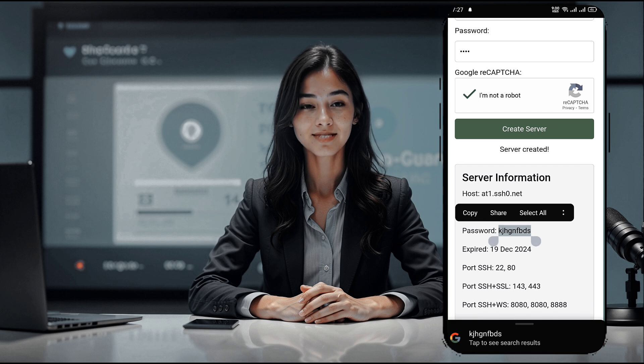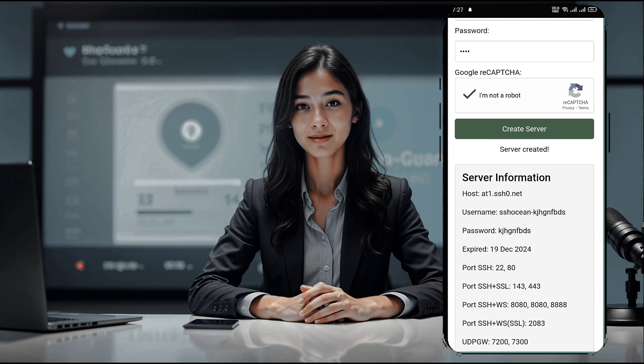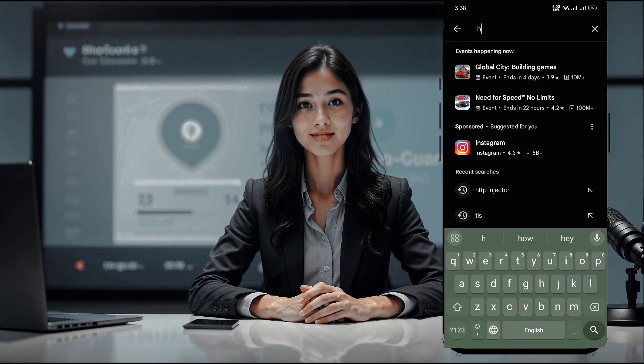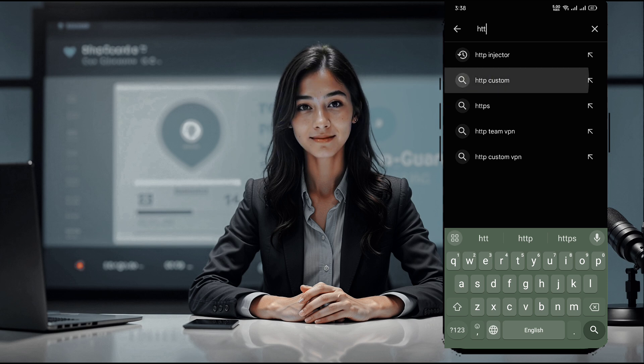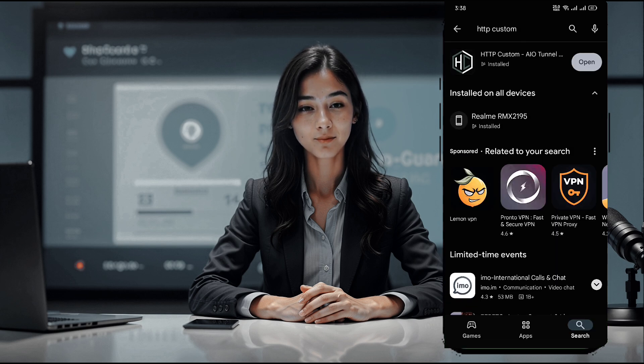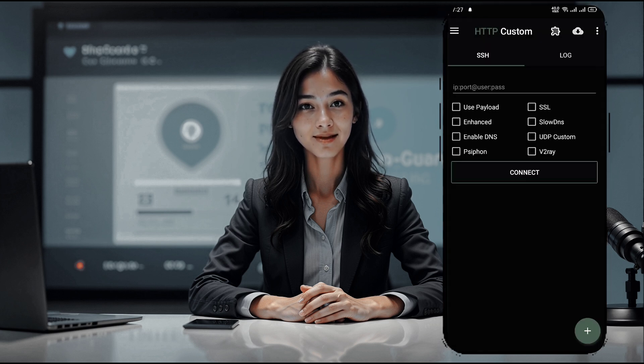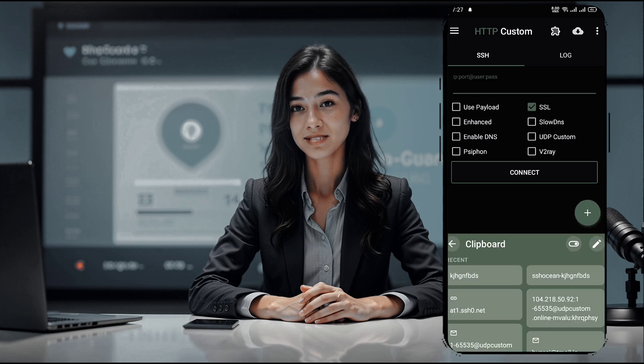Next, we need to install the HTTP Custom VPN app. Open your device's Play Store and search for HTTP Custom. Once you locate the app, tap Install. After the installation is complete, open the app to access its homepage. On the HTTP Custom homepage, check the SSL box to enable secure connection settings.